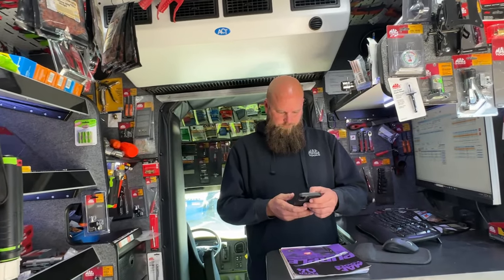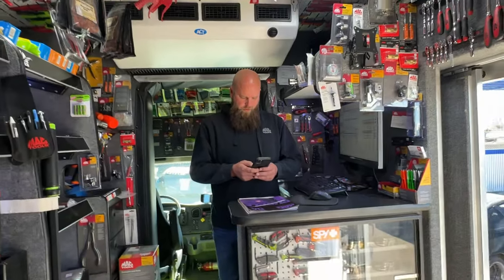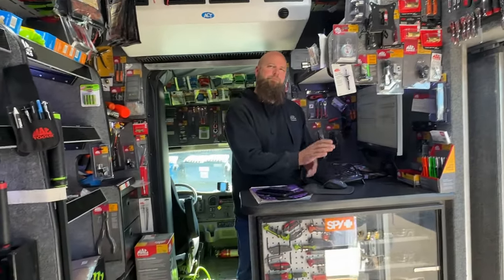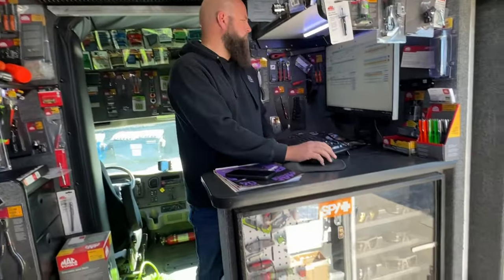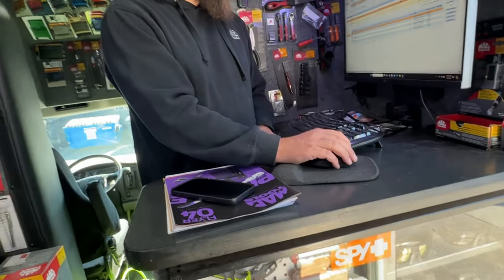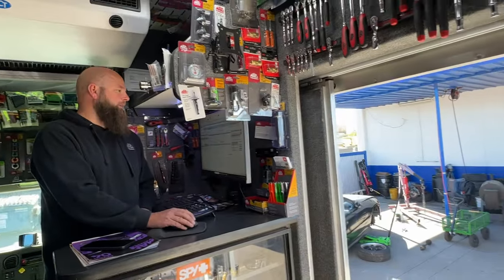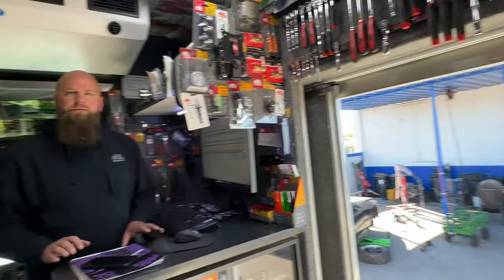Did the hat come in by any chance? Remind me — the hat I ordered last week was on the flyer. I think it had a C10 on it. I have not seen it yet — probably next week.